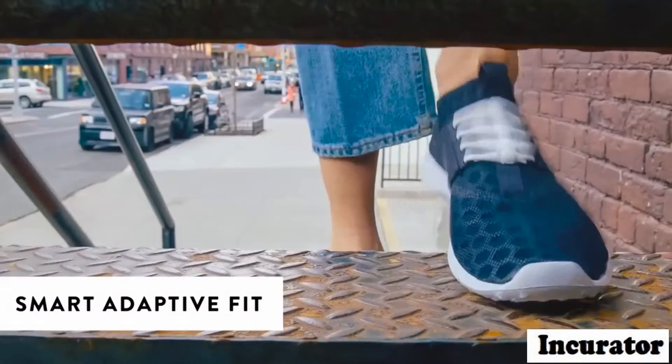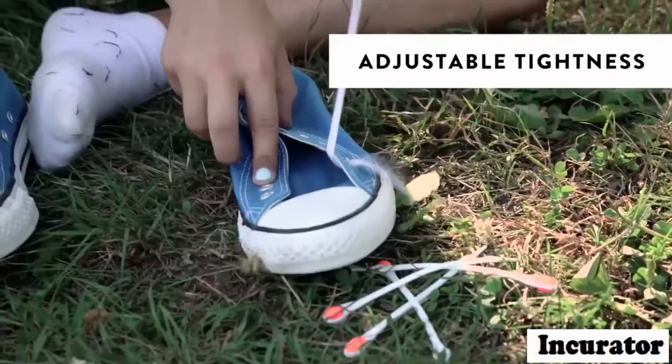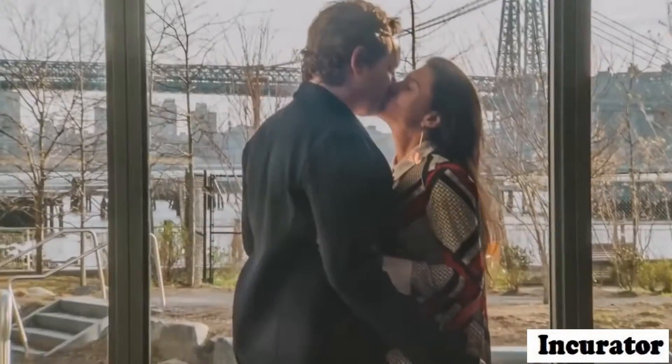They adapt to your muscles movements, making sneakers more comfortable. They're easy to use and you can adjust the tightness. No messy laces. Make your shoes look, fit and perform better.